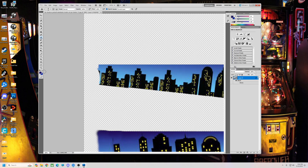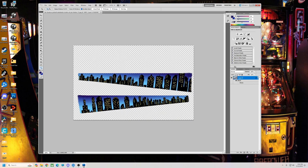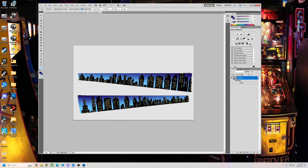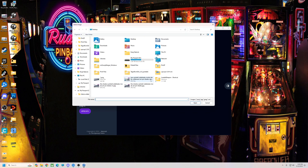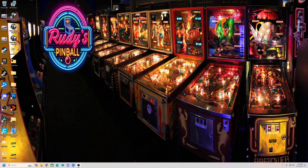Alright, looks pretty good. Zoom out. Alright, I'm going to leave it with that. So we're going to file, save that. And then you're going to need to upscale it to something — you can do a website or there's plenty of upscaling tools.